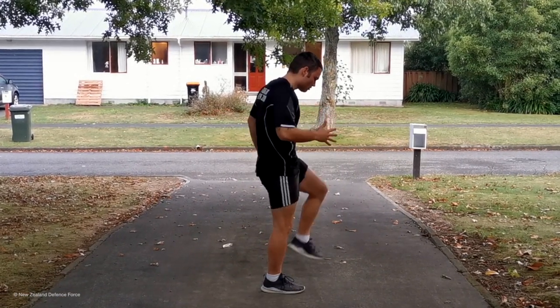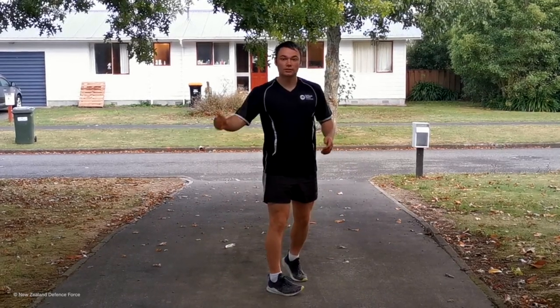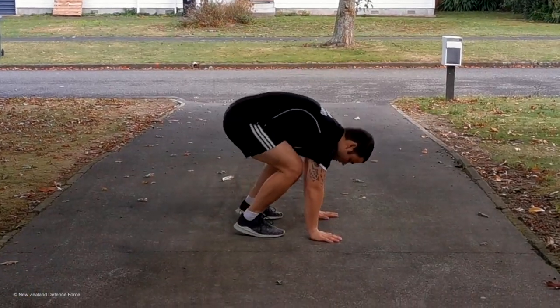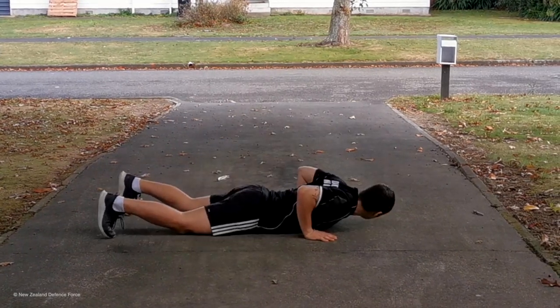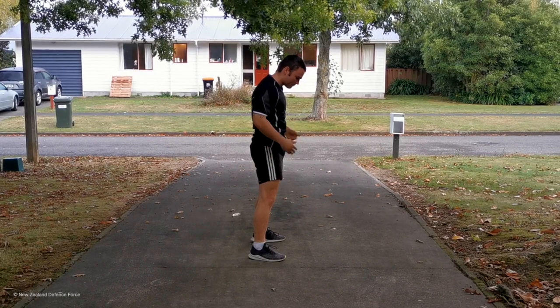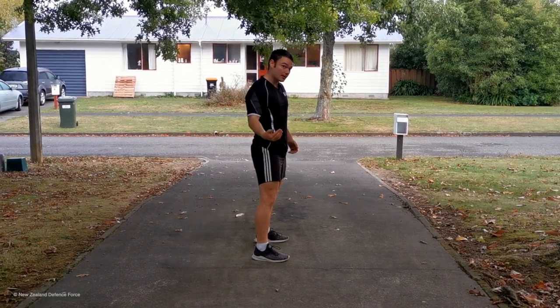That's one, that's two, that's three, and so on all the way up to ten. For the burpee: come down to the ground, hands go down, feet go out, tummy on the ground, sit back up, and then stand back up. No jump if you want to make it a little bit easier.